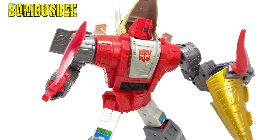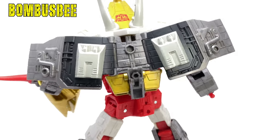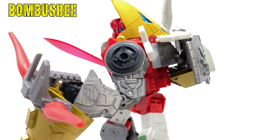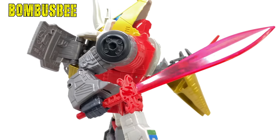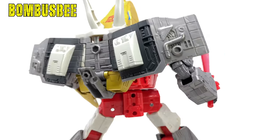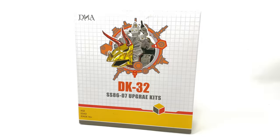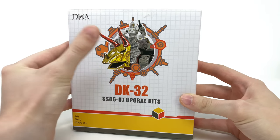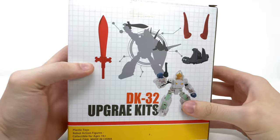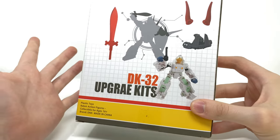Hello everybody and welcome back to the channel. In today's video, thanks to the team over at Bombusbee, we're going to be taking a look at the brand new DNA Design DK32 upgrade kit for the Transformer Studio Series 86 Leader Class Dinobot Slug. For those of you looking to add this to the collection, I'll be sure to pack a link down in the description box below. Here is a very quick look at the package - at the front we get a cool image of Slug with the all-new exosuit, and at the back it shows you some of the contents this pack includes.